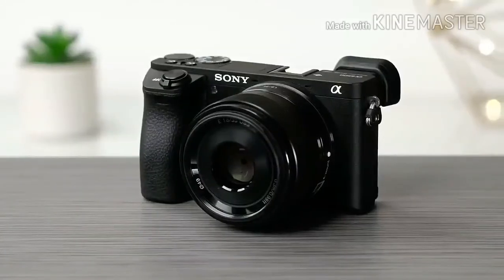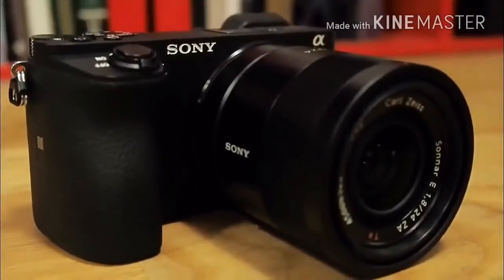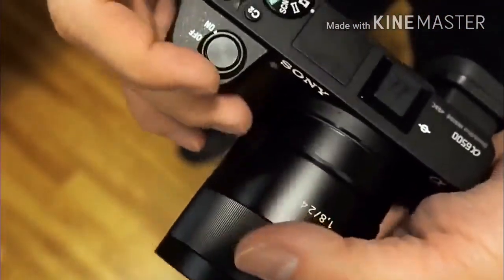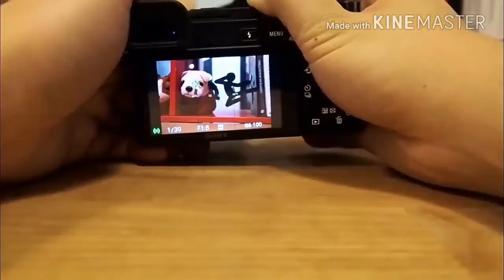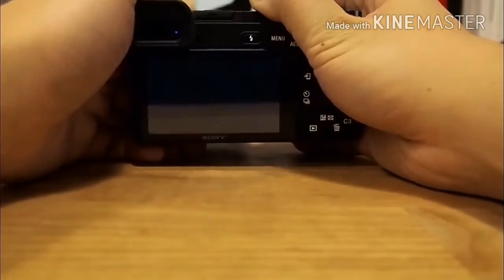Sony A6500 Review. Features: 24.2MP APS-C Exmor CMOS sensor, 4K UHD at 30, 25, and 24fps, 5-axis body-based image stabilization, ISO 100-25600, expandable to ISO 51200.